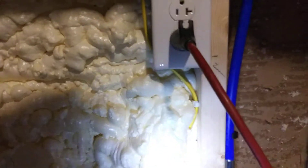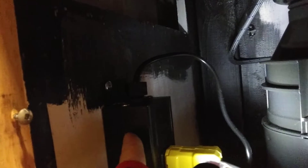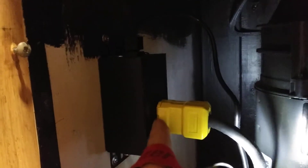You plug in either the InSinkErator brand or whatever brand pneumatic switch you get, and that brings power over to the box. Every single time you push that pneumatic button, air comes through the tube and activates the switch to turn it on, and activates the switch to turn it off. There's a little solenoid in there that allows power right into the disposal.